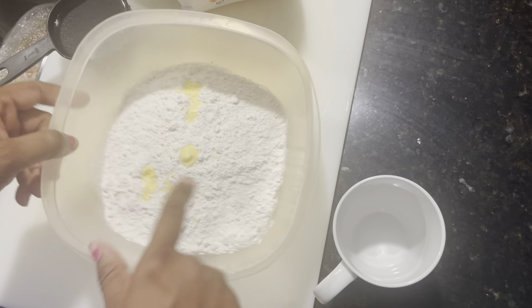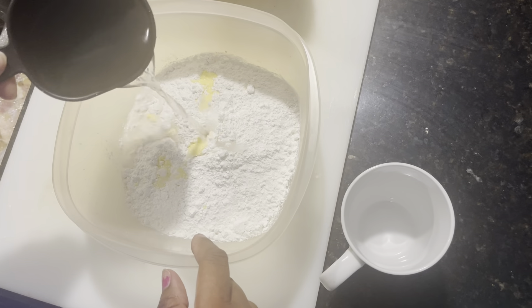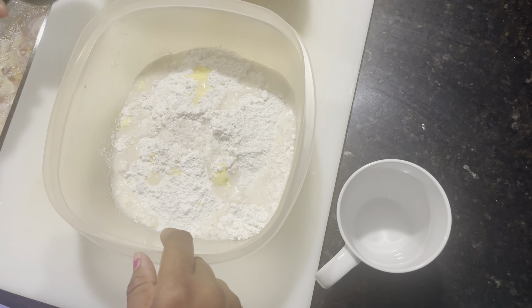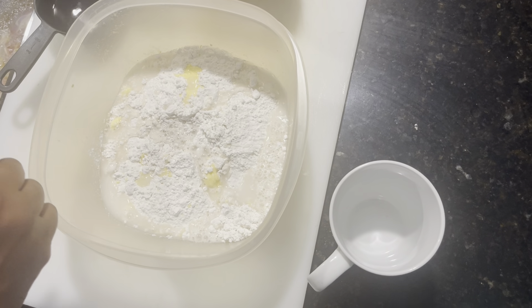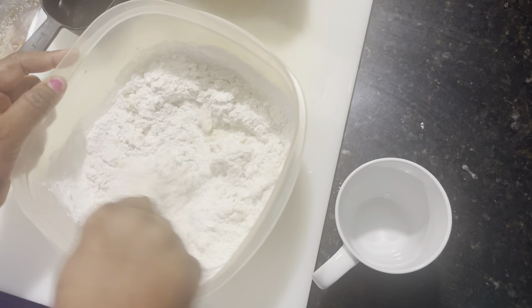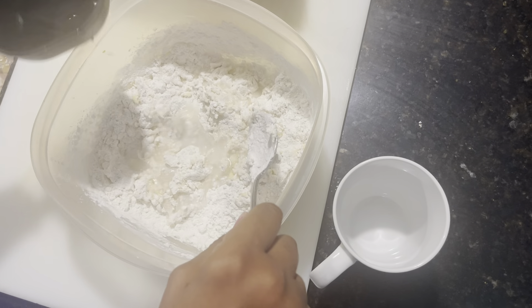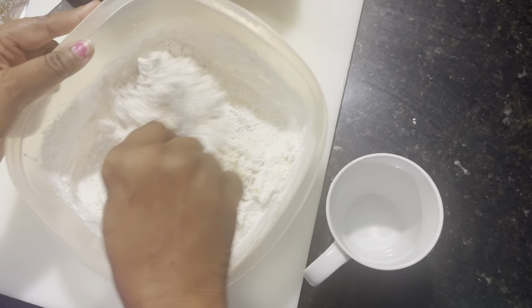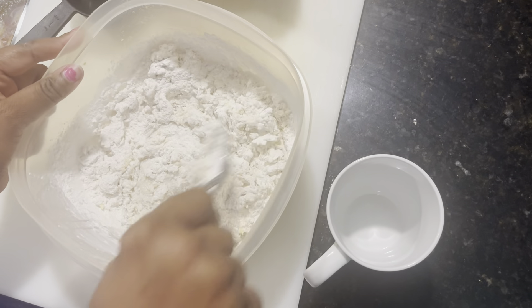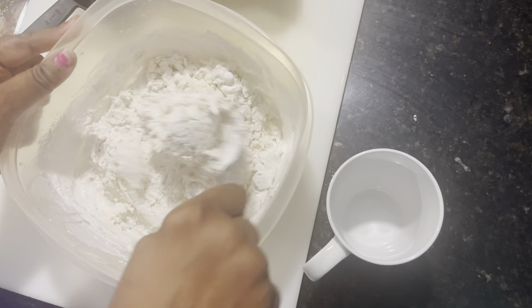So I have my butter, and now I'm going to take a little bit of water and pour it into my flour. You're going to use your hand, but first I'm going to mix it up with a spoon and get it all nice — just like how you would make your biscuit. I didn't put any salt because you're going to eat it with some Jamaican ackee. Oh my goodness, that's amazing!